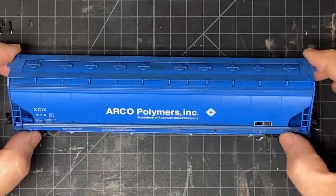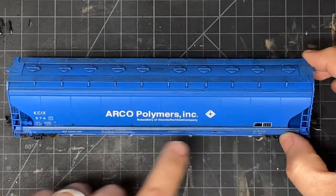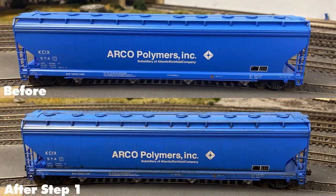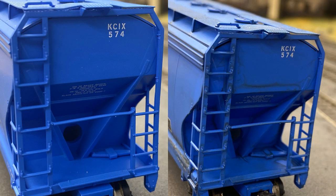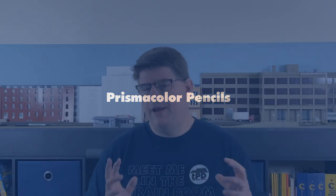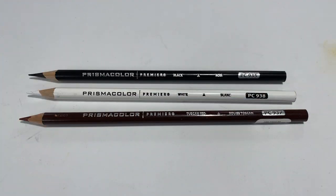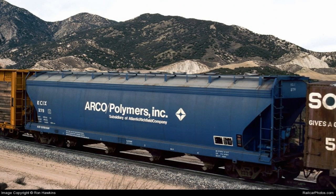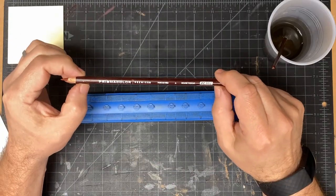Those washes have dried, and they've left, as I predicted, a rusty streak down at the bottom on both sides. One is a little bit more pronounced than the other. For the next step, I used a couple of Prismacolor erasable pigment pencils. These are kind of like colored pencils in that you can sharpen them with a regular pencil sharpener and they come to a nice point, but they're more of an artist's pencil rather than regular graphite or colored pencil material.